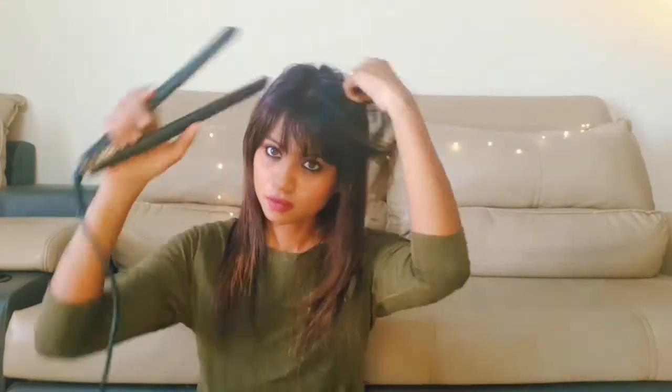I'm using 180 degrees Celsius for my hair. If your hair is very thick, very curly, or coarse, I would suggest going above 180 degrees or up to 200 degrees — it will be very easy and quick, and not time-consuming.